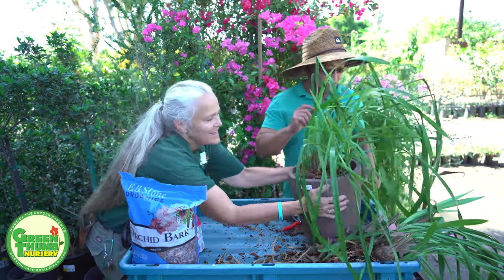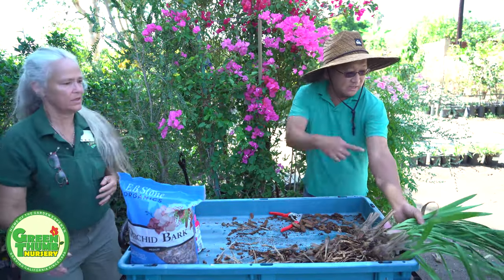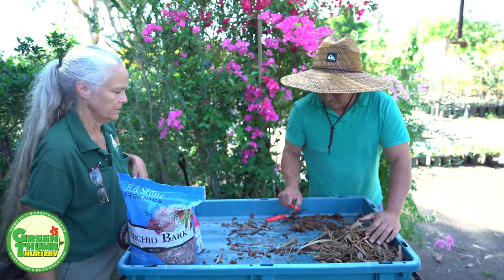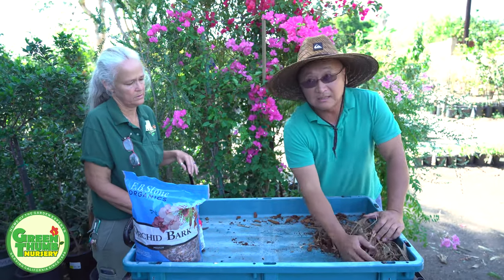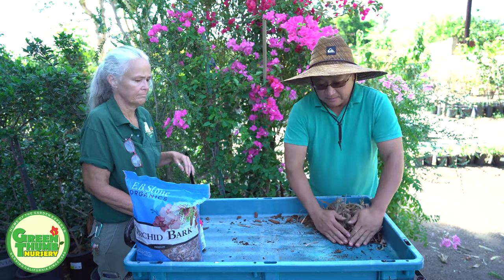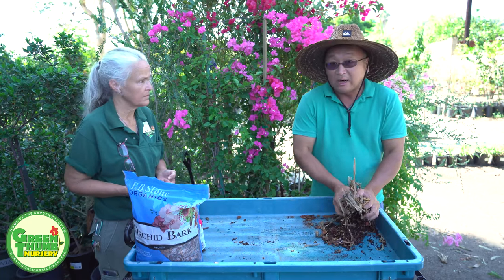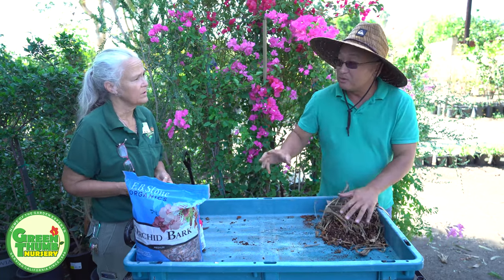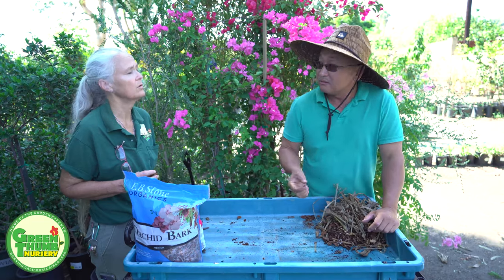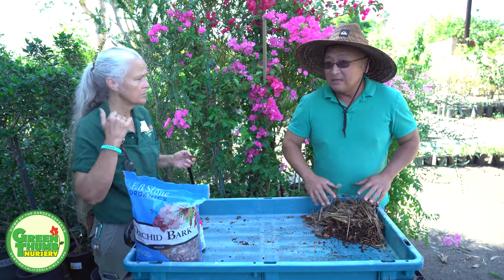We also have another Cymbidium over here. While you're working with orchids or almost any plants, try to keep your working station as clean as possible. After you finish, make sure to hose it down. Before you start working on your orchids, you can spritz the working surface with a diluted bleach or alcohol solution — everything should be disinfected, especially with orchids since they're relatively easy to catch a virus.